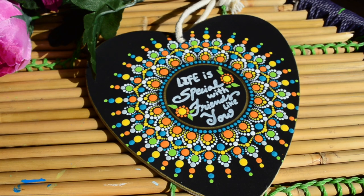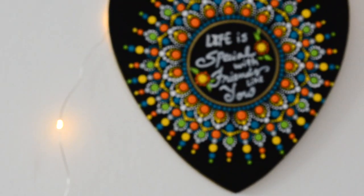And now our wall hanging is ready and this is how it looks. I really love it.